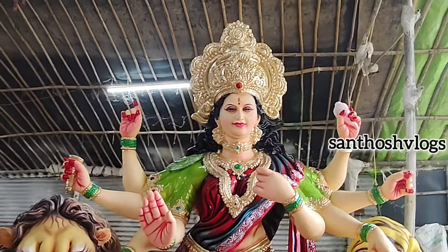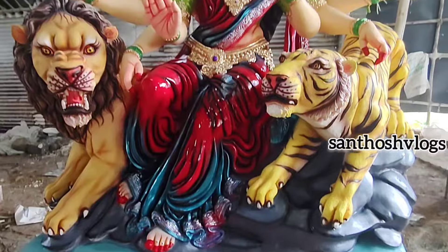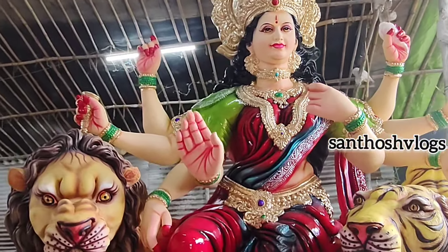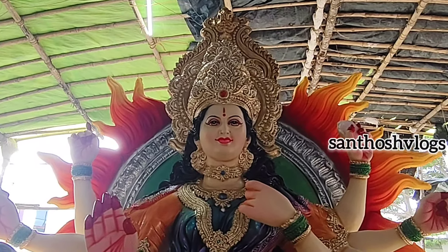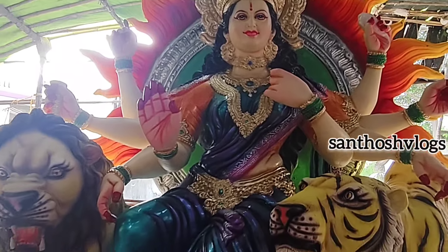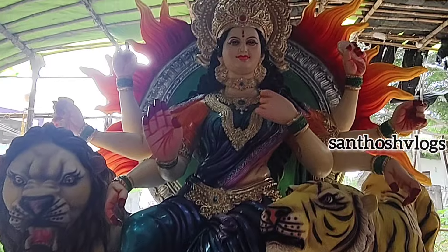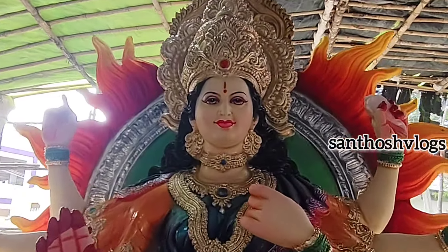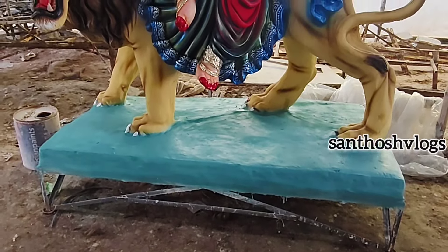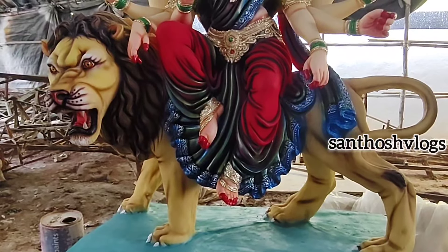Here is a new model. Here is a small model. The function is on the same model — the unique model is on the same model. When you see the model, you will see the color is red and black.